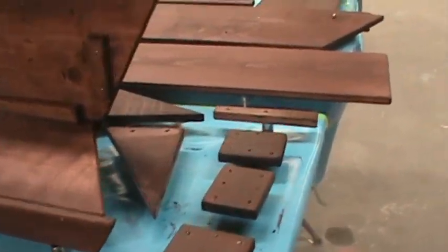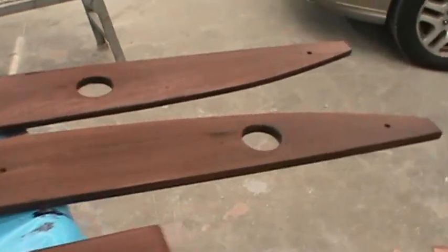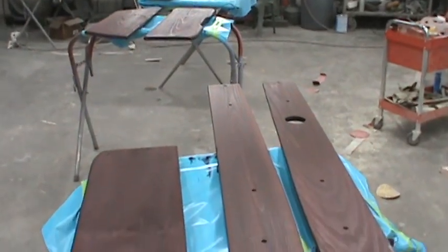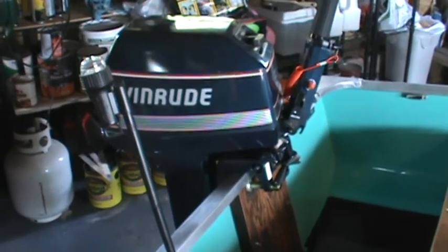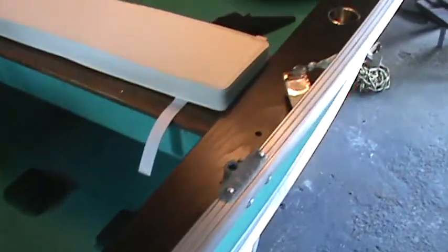All right, guys — the top sides and pieces of all these are done. These are all done and I'll be getting them back to the boat tonight, hopefully starting to put this thing back together. We've got everything here and all this stuff is just basically laying in here because I just unloaded the truck.